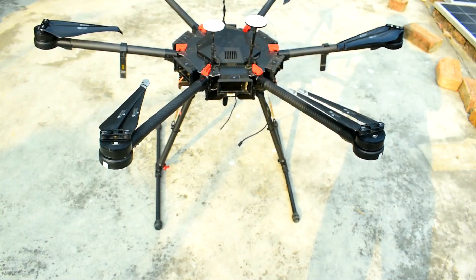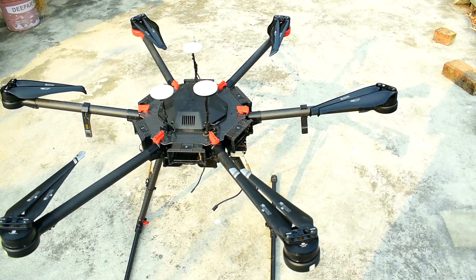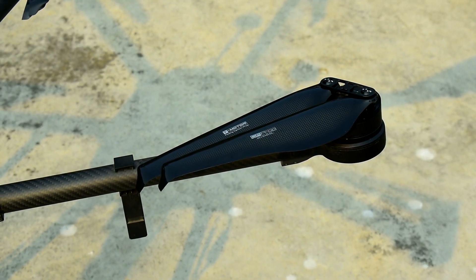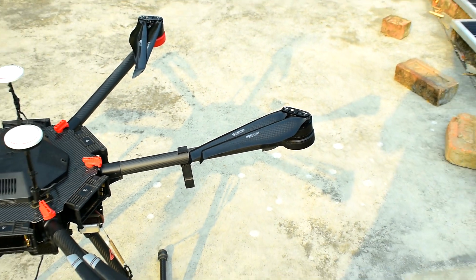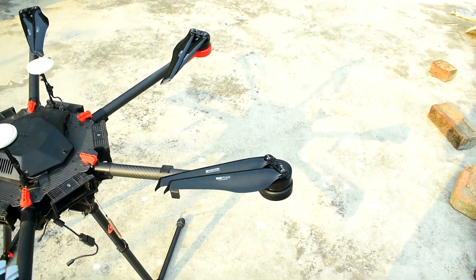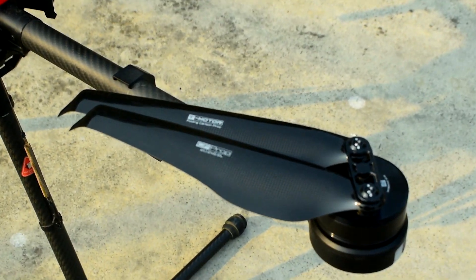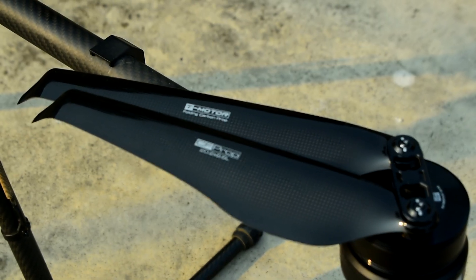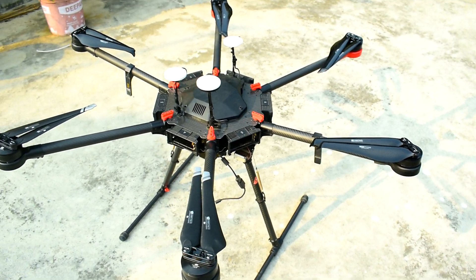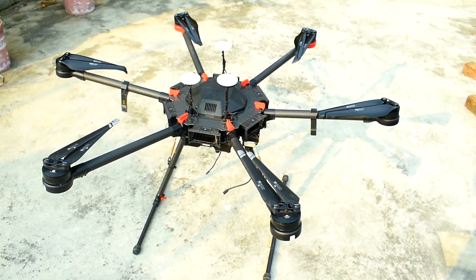We have a lighter one also which we will install later. These propellers are really smooth — they are carbon fiber made and very well polished. It's a good propeller but a little bit costly, and we don't have any other option as the Matrix 600 Pro is discontinued.